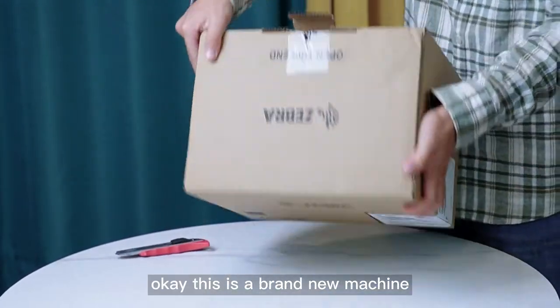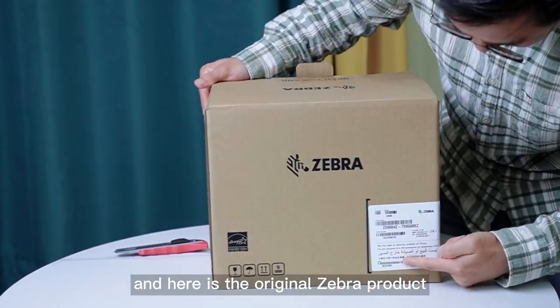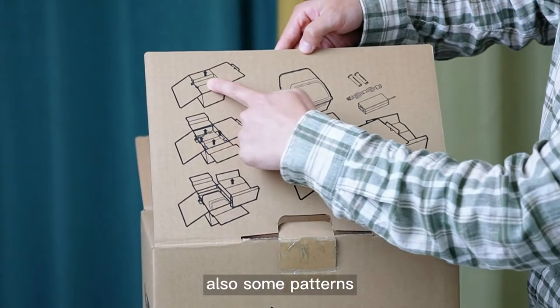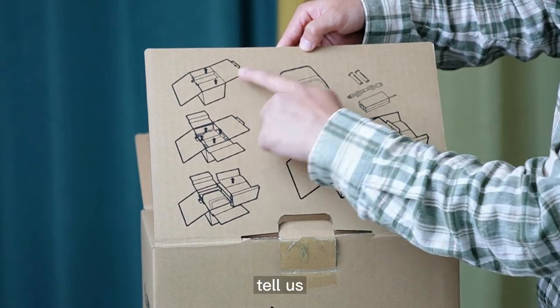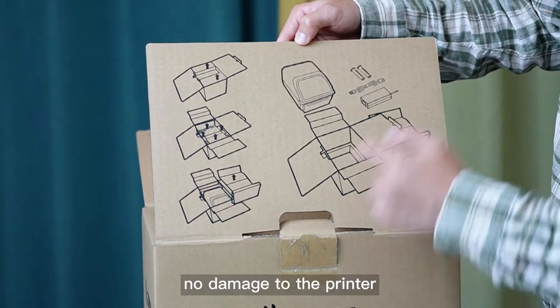This is a brand new machine and here is the original Zebra product. There are also some patterns showing us how to unbox this box without causing any damage to the printer.